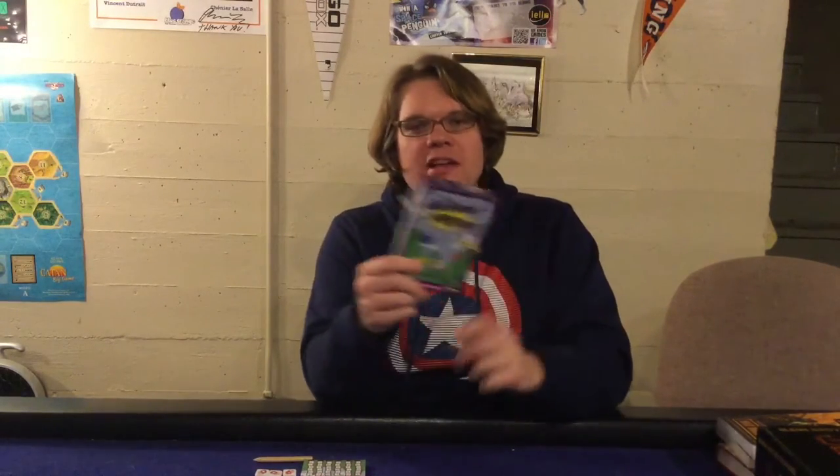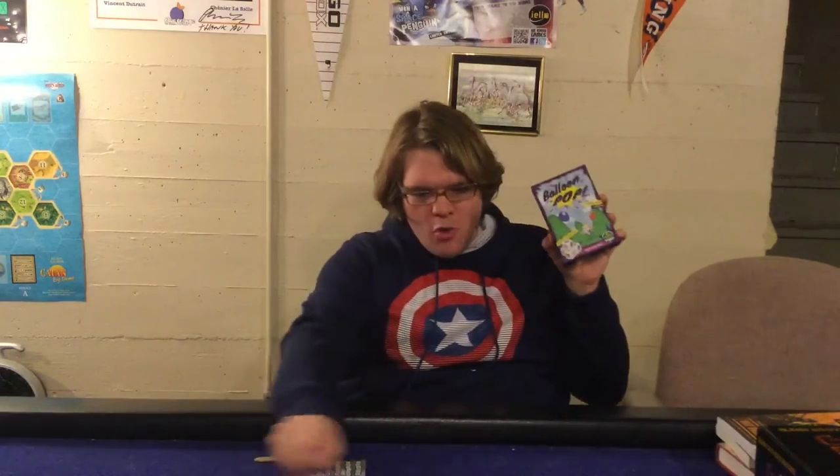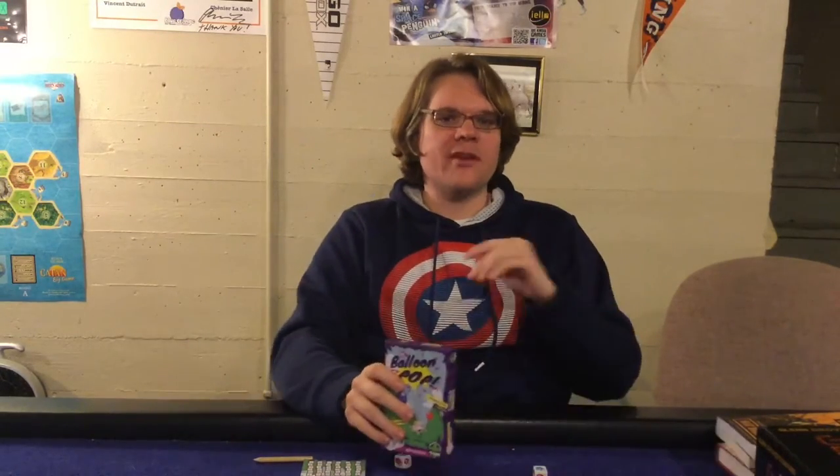Ahoy there YouTube! I'm back again today for another game review. Today I'm very excited to check out Balloon Pop from Tasty Minstrel Games. This will take you about 10 minutes to play, it's for ages about 6 plus, and it's for one or more players. In Balloon Pop you are going to be rolling dice trying to get your balloon as full as possible without popping. It's a push your luck dice rolling game.